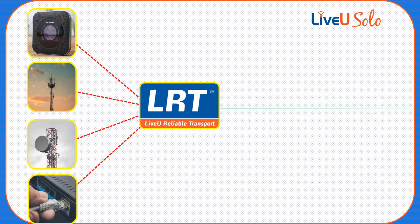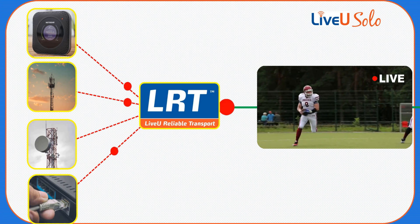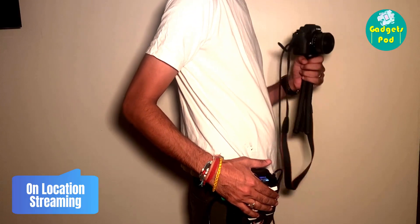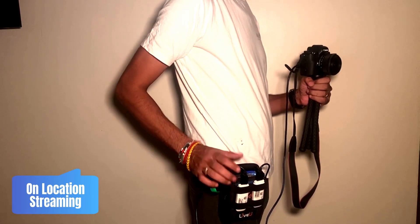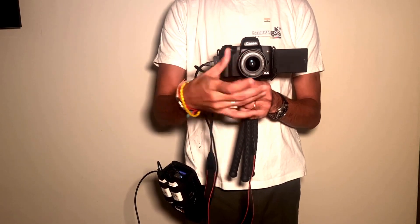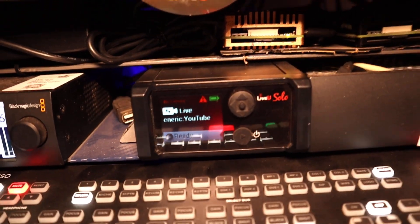This enables you to stream from remote locations, events, or even on the go. In our on-location streaming setup, our team live streams directly to the internet from the LiveU Solo device. The LiveU Solo device acts as a portable encoder, allowing us to capture and transmit the live video feed to popular streaming platforms or custom servers.